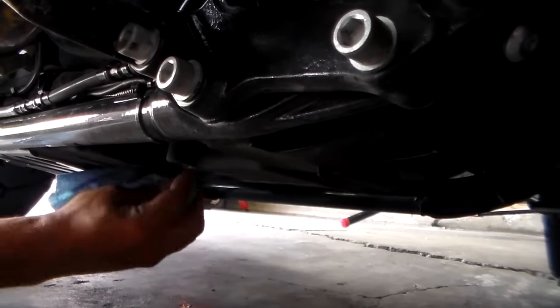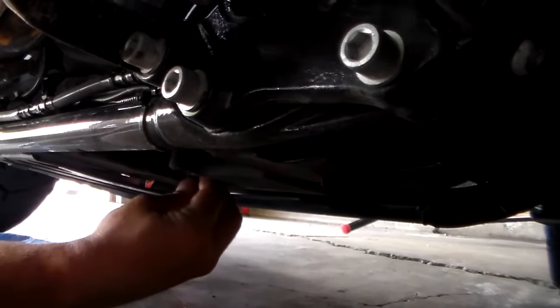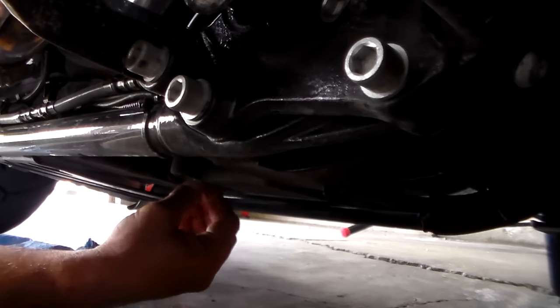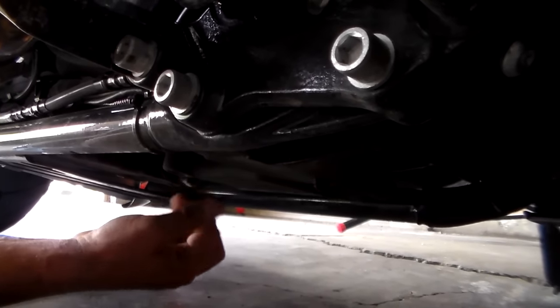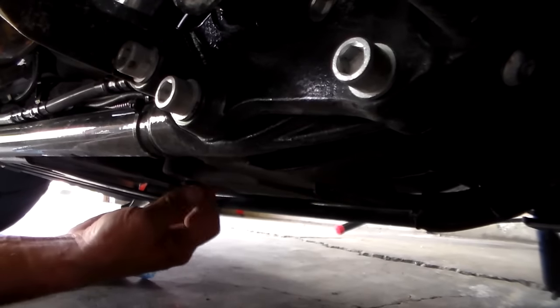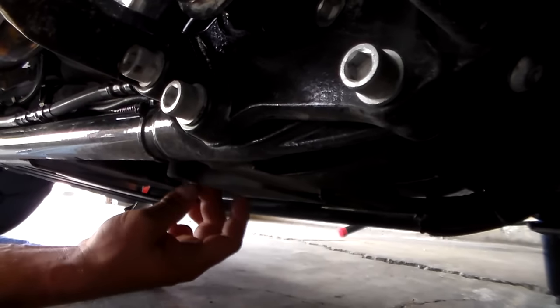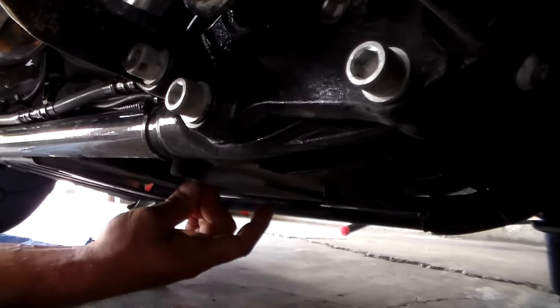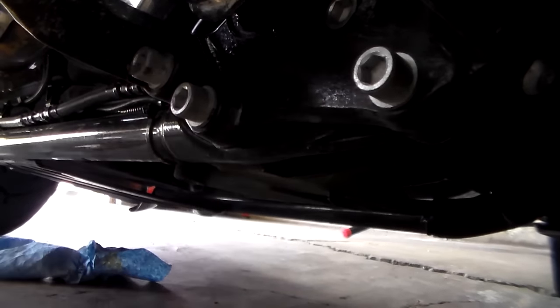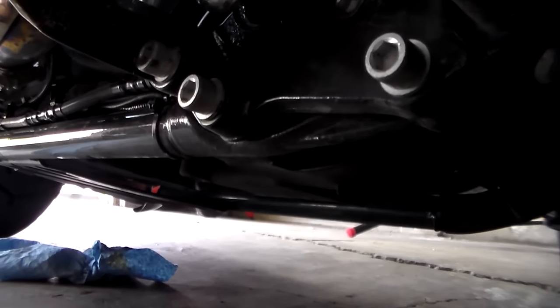Clean around your drain hole real good. Take your drain plug — be careful, it's hot. Thread it in by hand as far as you can to prevent any cross threading. I can get mine in until it seats, which is pretty good. Then refer to your owner's manual for the torque spec for your drain plug.